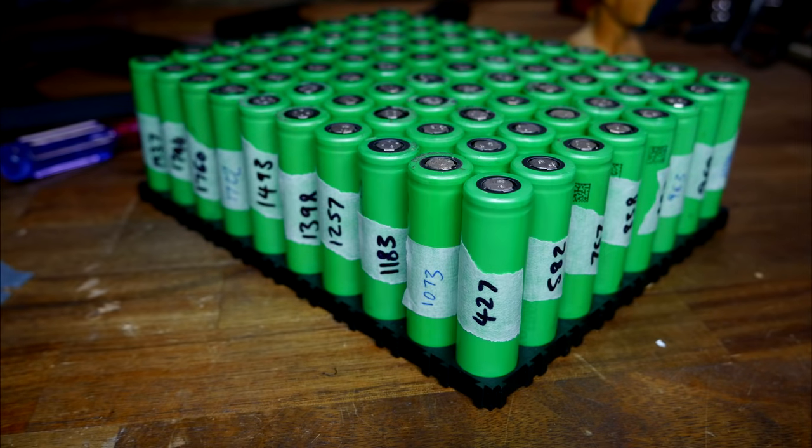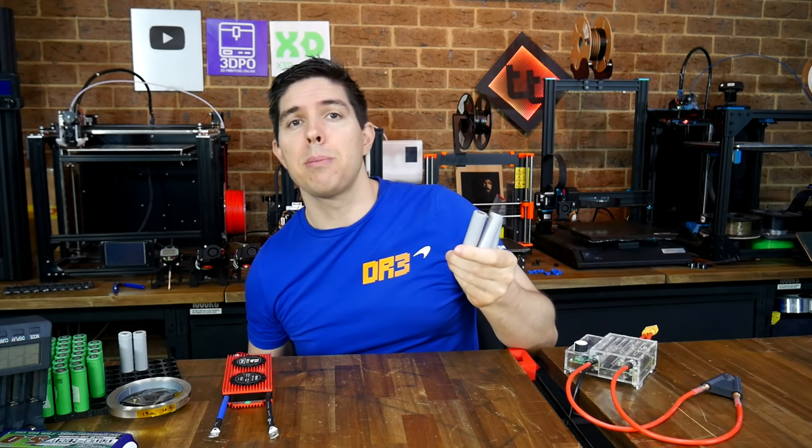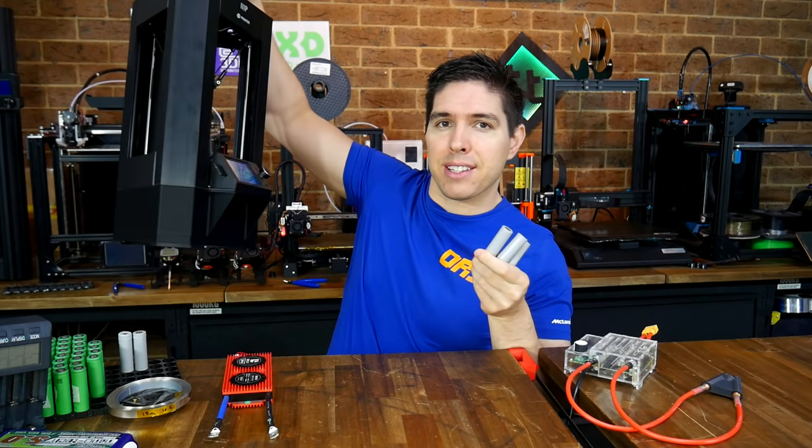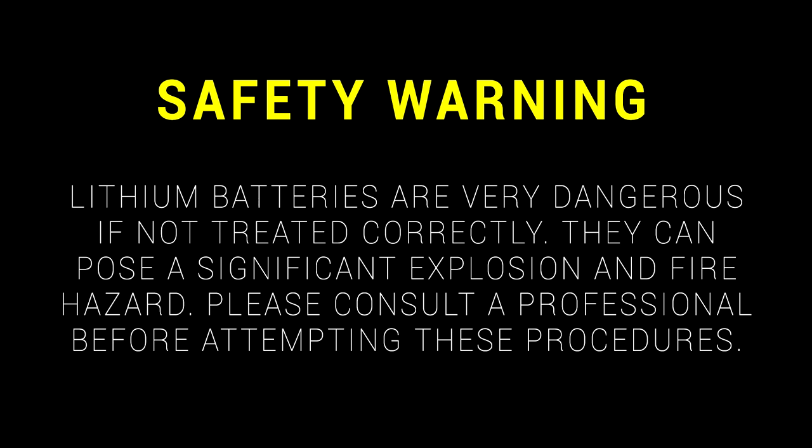These are recycled 18650 cells. Today I'm going to show you how to build them into a custom battery to power your next awesome project. Lithium batteries are very dangerous if not treated correctly - they can pose a significant explosion and fire hazard. Please consult a professional before attempting these procedures.